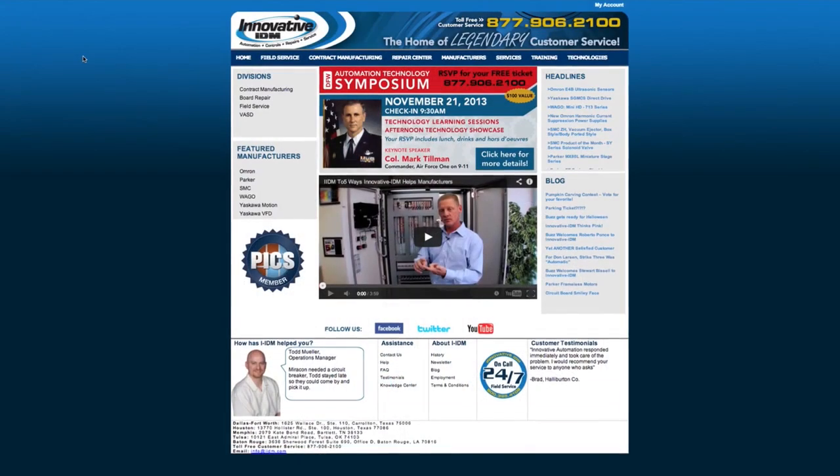So in a nutshell, that's how an AC drive works. If you'd like to learn more, please visit us at InnovativeIDM.com. We're the home of the legendary customer experience.